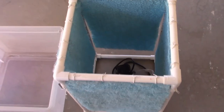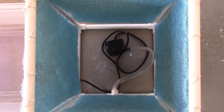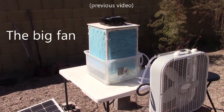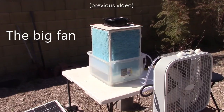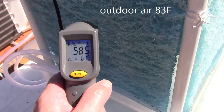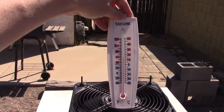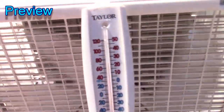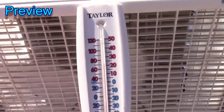I've got vids on all of these — I'll post the links in the description below. There it is, 72 degrees.